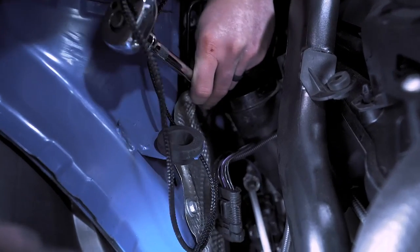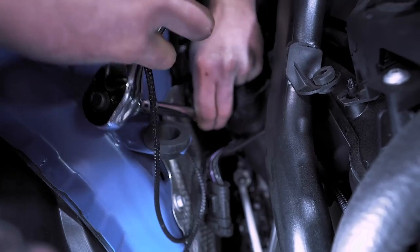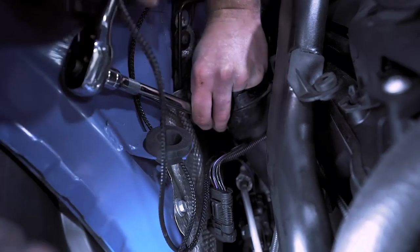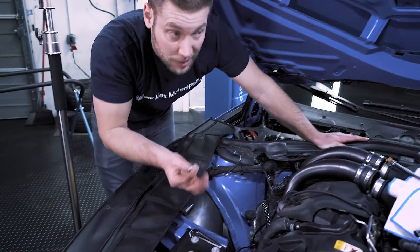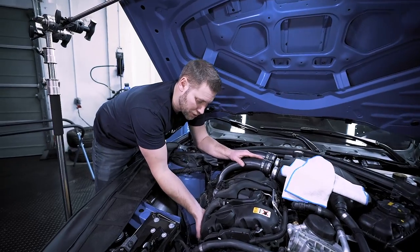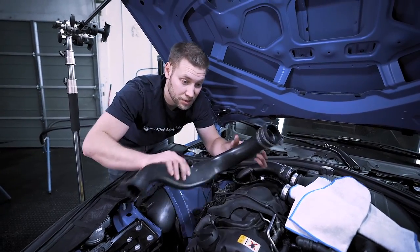Then while we're here and we have the tool out, we're going to take our E10 and release the turbo side of the other charge pipe. Carefully pull that out and put it where we labeled it. Then just take your charge pipe, start with the outer one, and lift it straight up just like that.